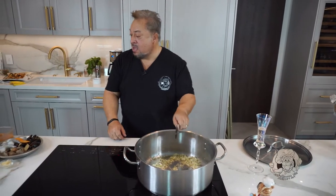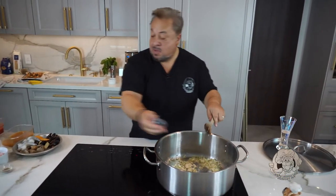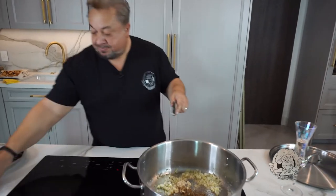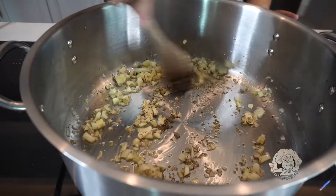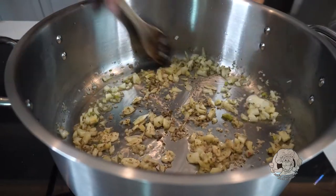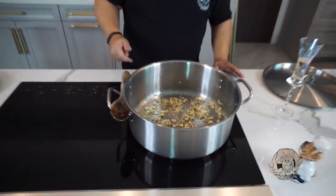I'll turn the heat down just a little bit. I'm going to add some garlic and throw in the dried oregano. Spin that around — you're starting to get the aromas, the smells are coming through: the garlic, the oregano, the fennel, the shallot. Let that sit right there for a moment.